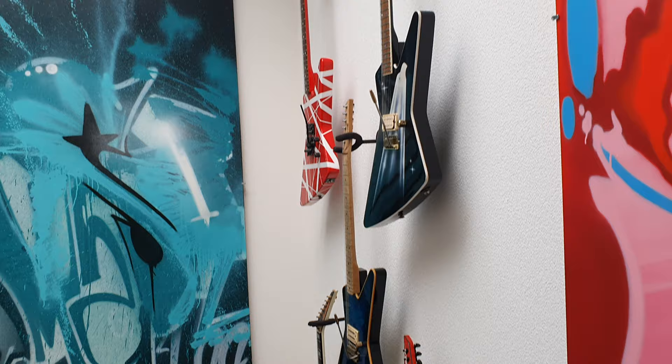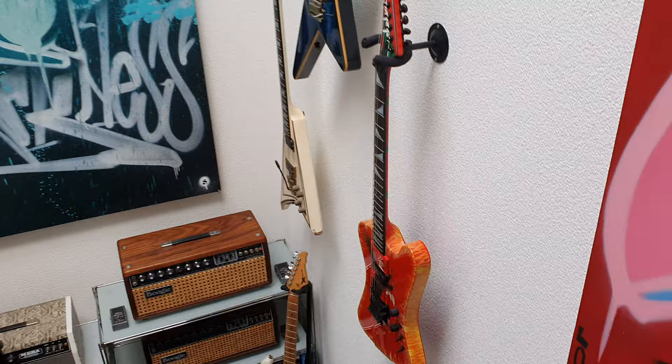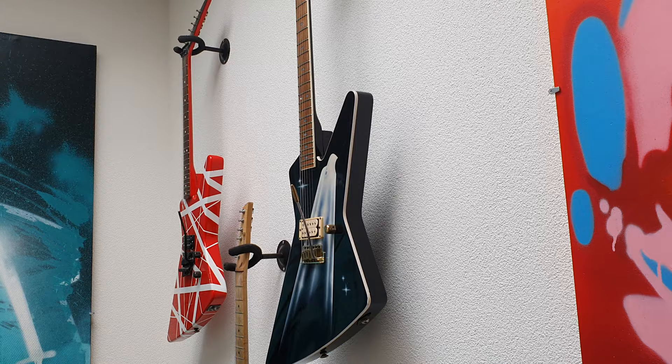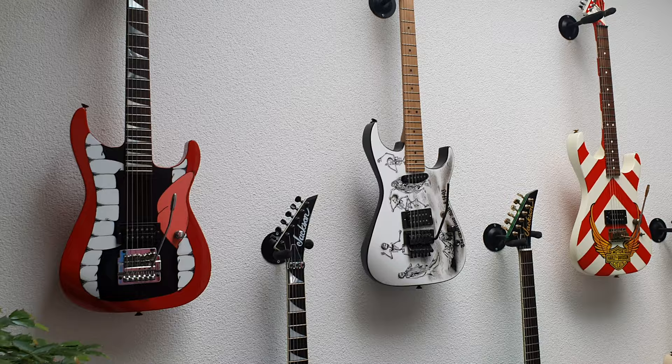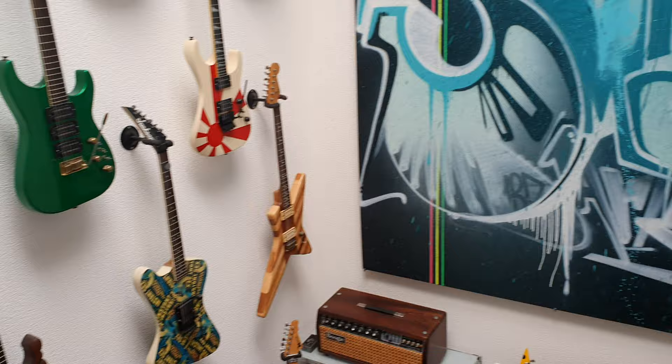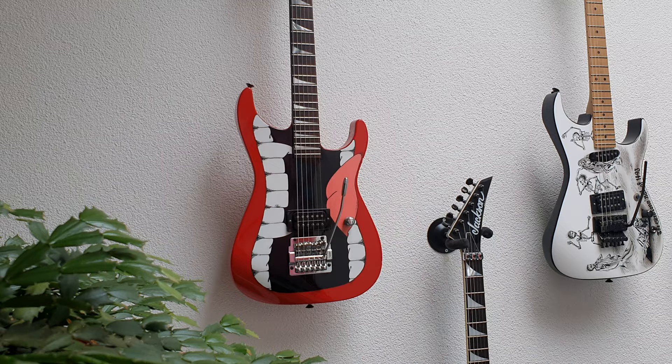Hey everybody, what's up? It is your friend Keith and I am back with the most amazing collection of vintage Jackson and Charvel guitars in the world. These are some really rare, very important pieces with very significant background. If you're new to the channel, click like, click subscribe. You are going to get a crazy education today. We've got a lot more videos from this collection — this is just a fraction of it — but we'll go over all the pieces and why they're significant, what the background is, and how they impact guitars built today.